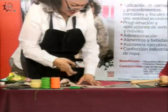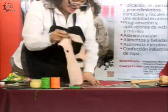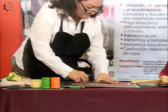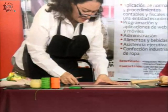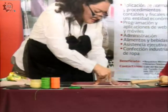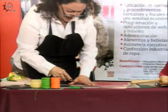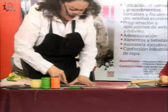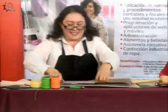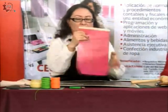Todos los residuos, los cachitos que sobran se pueden reutilizar. Aquí no se desperdicia nada. En la parte de abajo de la cartera dejé una pestaña. Aquí ya tengo el derecho y el revés, y ya dejé una pestaña.